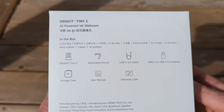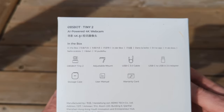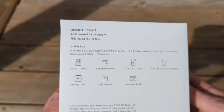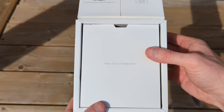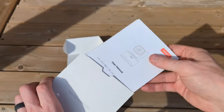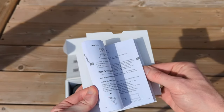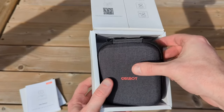Taking a look at the box, it says exactly what's in it: the Tiny2 webcam, the mount, USB-C cable, USB-A to USB-C adapter, storage case, and more. Opening up the box, the very first thing we see is some text that says 'the new era of webcam,' and in this little pamphlet is the instruction manual and warranty card. Since this camera does have some AI built into it, it's probably worth checking out that user manual.